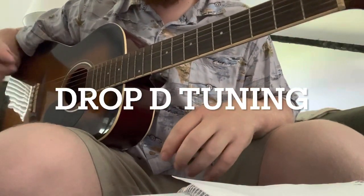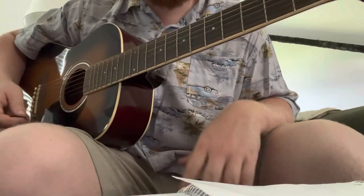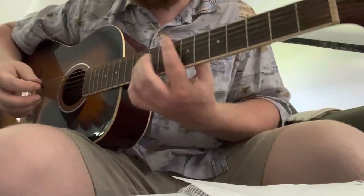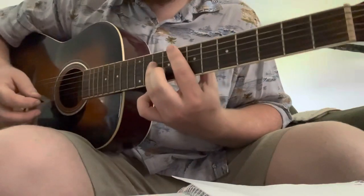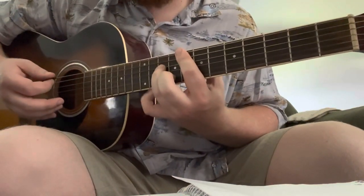This video is requested by Connor King. He requested 'New Low' by Greet Death off the EP with the same title. I sort of think I have it figured out for the most part, so hopefully you can follow along if you're watching this.